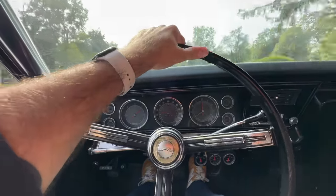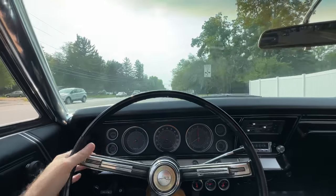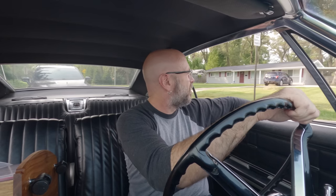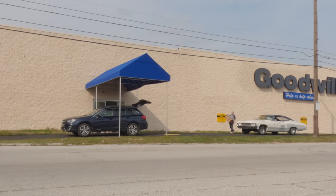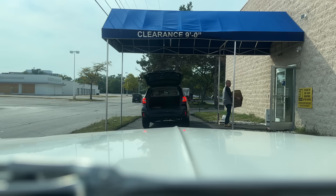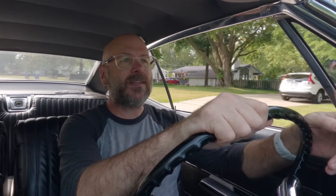Over on Patreon we do a weekly behind-the-scenes video called Sundays with Dave — just talking about what's going on in the shop, little tidbits I don't throw into the videos. Patreon members also get exclusive access to the Discord server. As always, be safe, have fun, stay passionate, and make something.